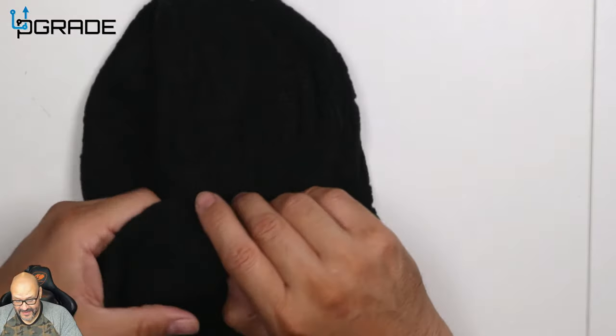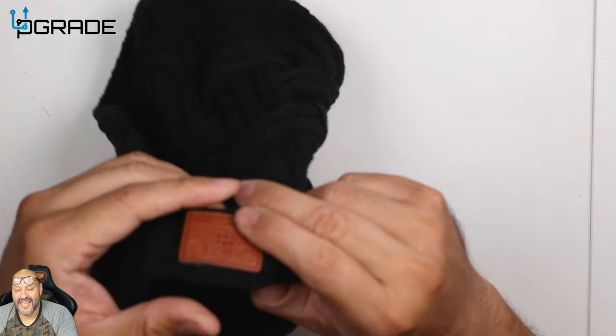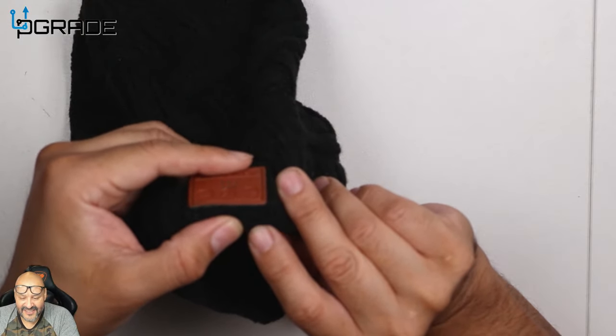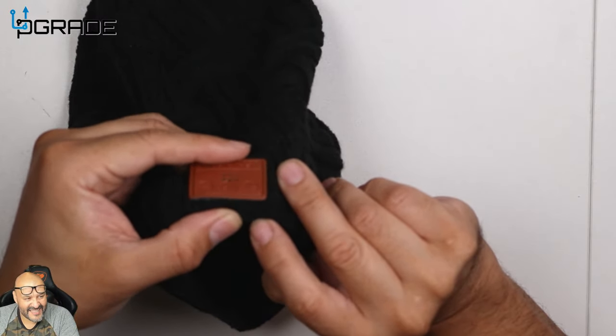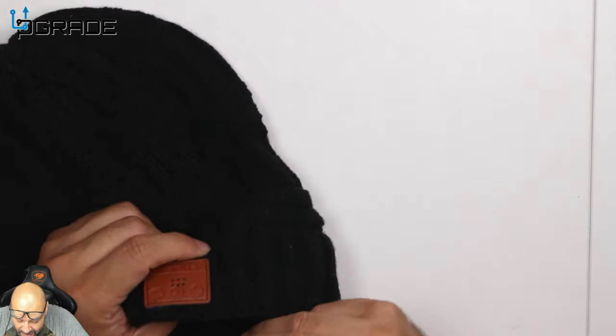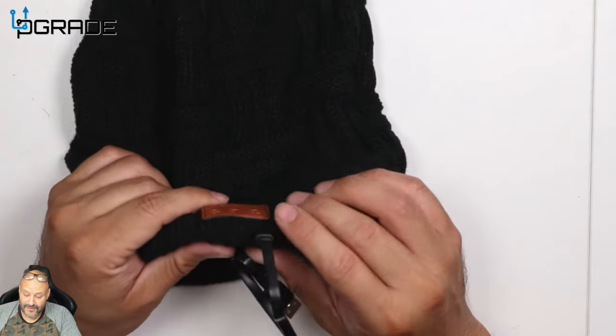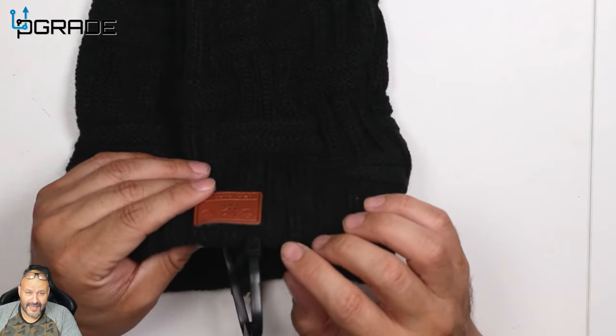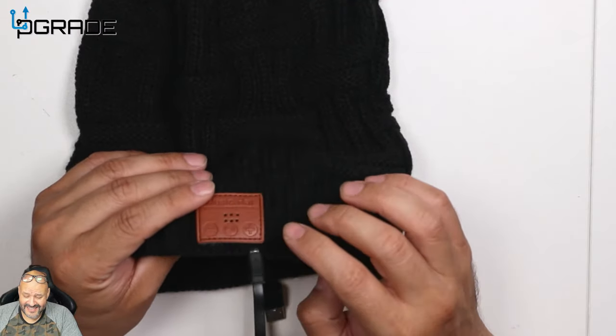I found the actual charging station right there. They give you a tiny little hole to plug this in — it is a micro USB. I'm not gonna lie to you, it was a little hard to get into the actual charging area.